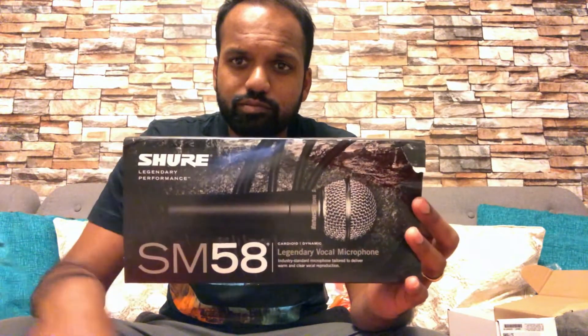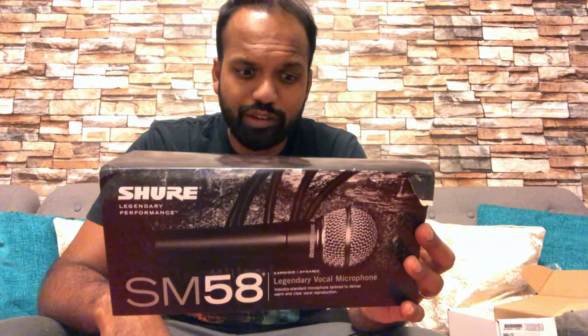That's the Shure SM58 — I ordered it from Toma. Let me know if you want a video of me using it; you can hit me up in the comments below. Check out my Instagram and Facebook pages — links are in the description. Hit the like button and subscribe for more. Let me know your thoughts if you have one!